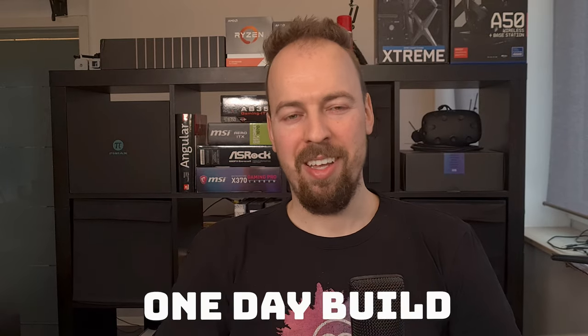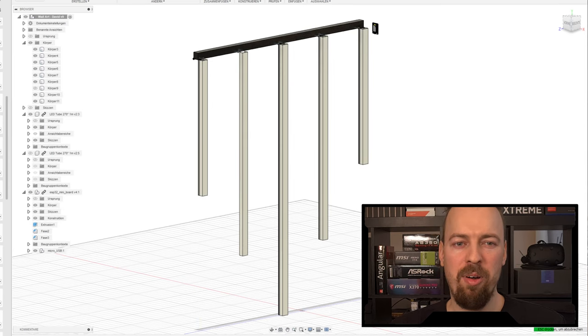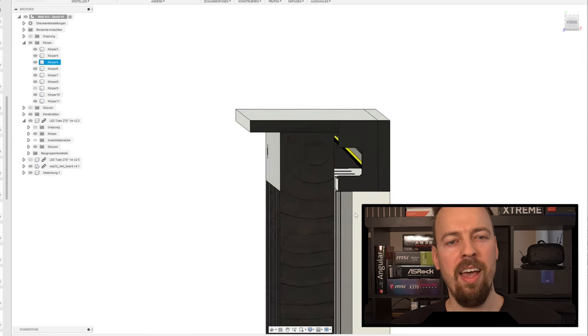This is going to be a one-day build. First I sketched the wall art in Fusion 360, and while designing I realized I probably need a wooden structure in the back to hold the LED tubes in place and give the whole piece some strength. After I was satisfied with the mock-up, I went to the local hardware store and gathered all the parts I needed.